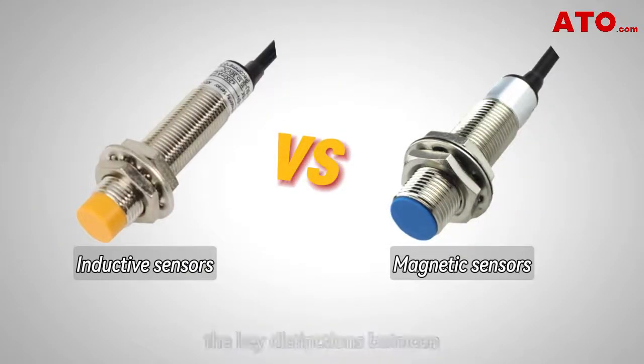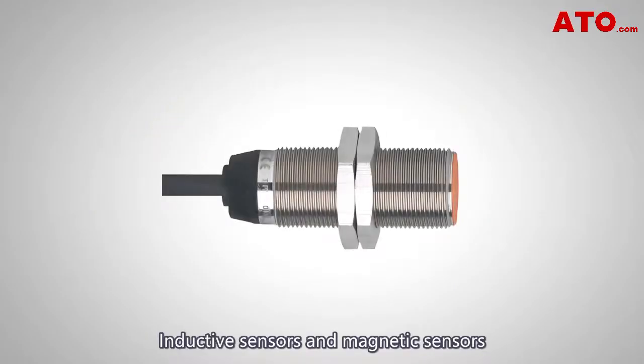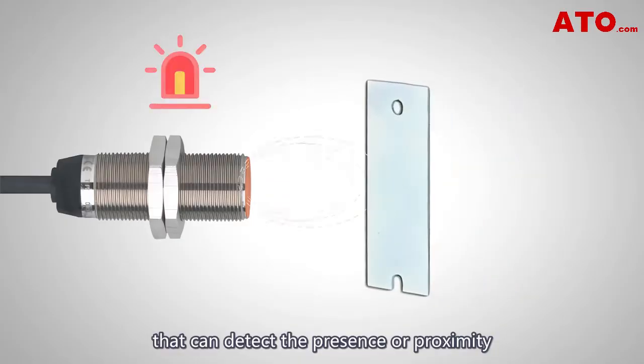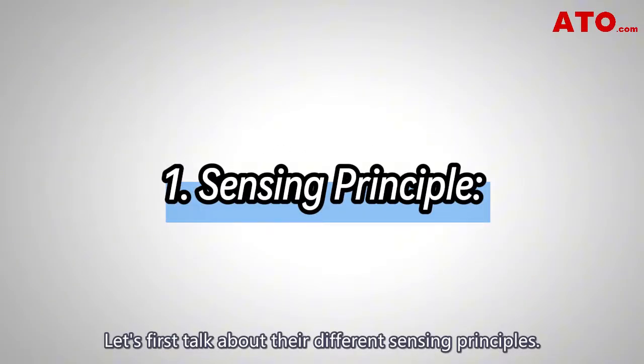What's up guys. In this video we'll explore the key distinctions between inductive and magnetic proximity sensors. Let's get started. Inductive sensors and magnetic sensors are both types of sensors that can detect the presence or proximity of objects without physical contact, but they work in different ways and have different strengths and weaknesses. Let's first talk about their different sensing principles.